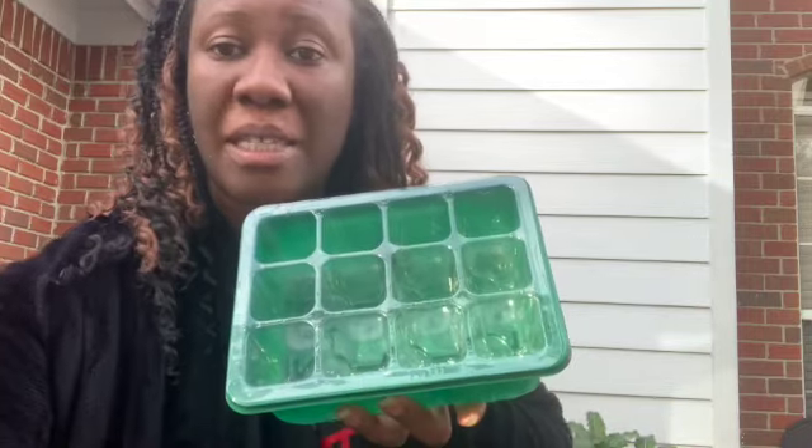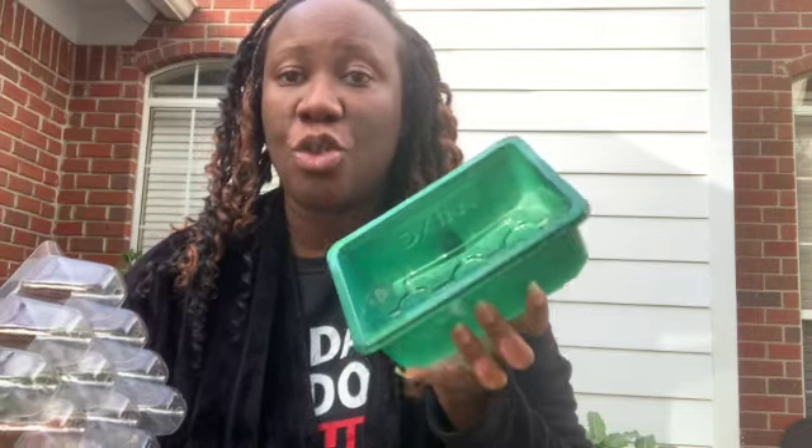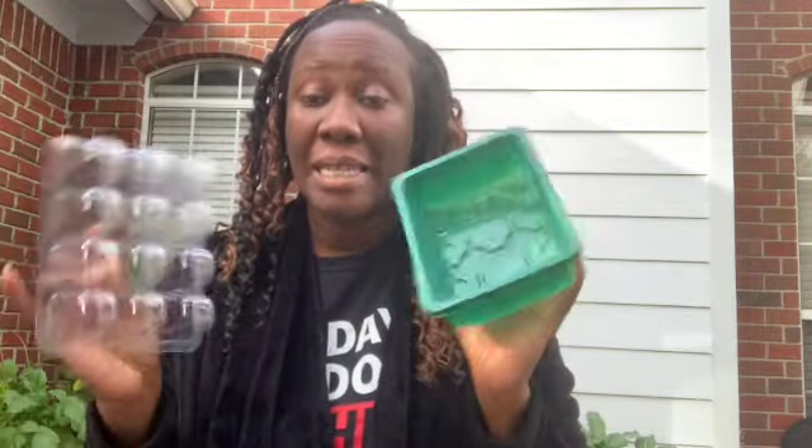They can be solo cups, they can be yogurt cups. Just make sure you have that drainage at the bottom. I want to talk to you today about why I start them in the cups versus why I start them in these cell trays right here. This is a cell tray with the humidity dome. It's a 12-pack and then it has the bottom tray. I just want to go over really quick why I do what I do, and then I'll show you what we're going to be starting today.